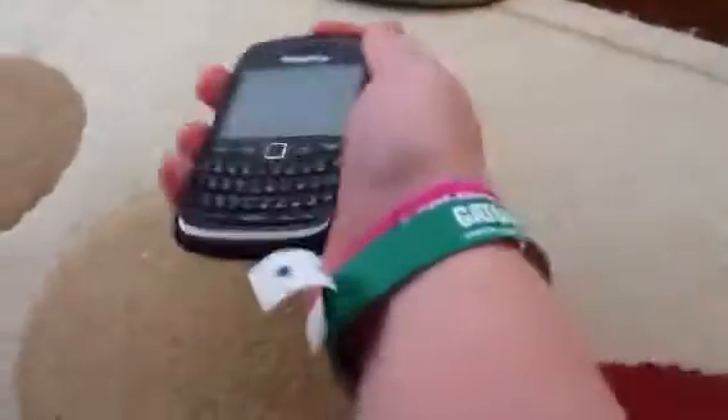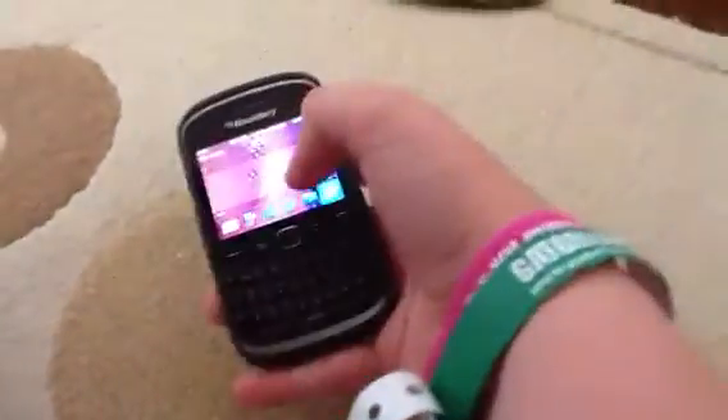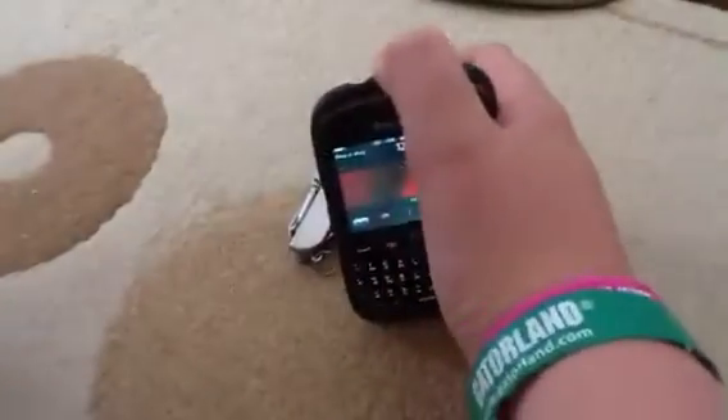My favourite of all — my Blackberry. It's always useful to have and it's got loads of memory. I can pretty much call anybody anywhere on it, it's such good stuff.